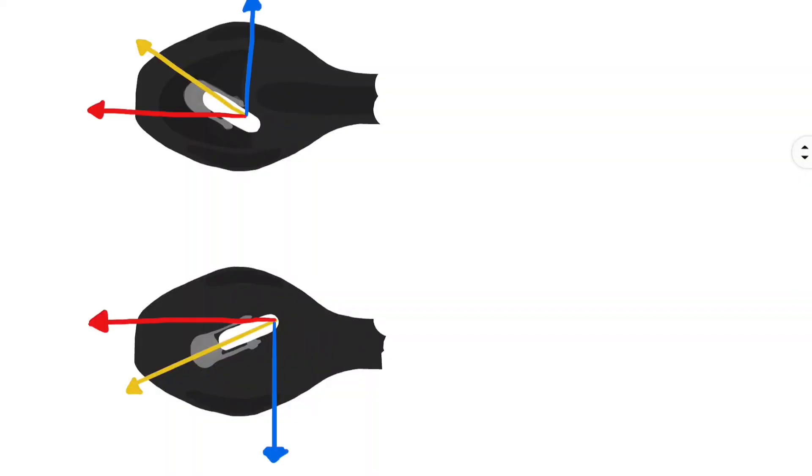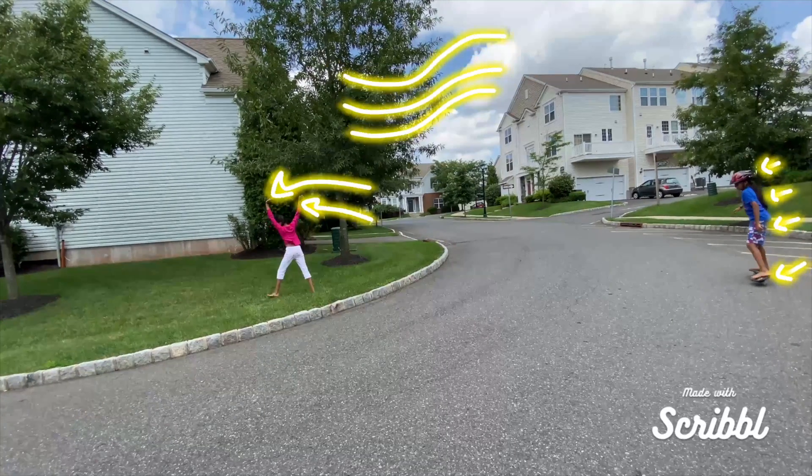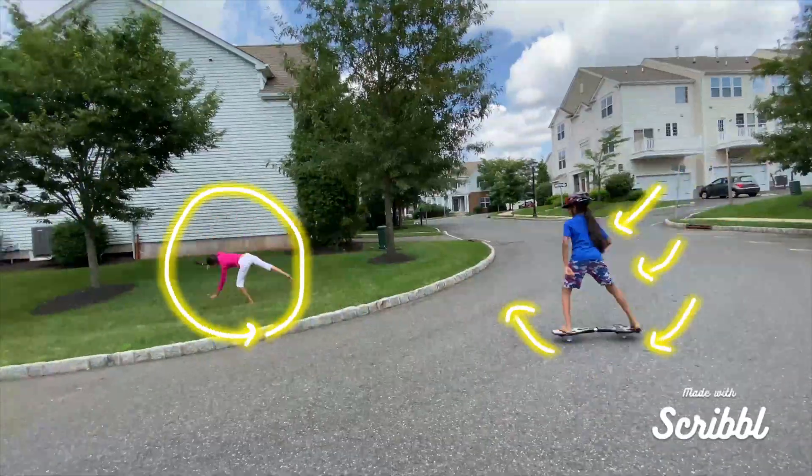When we expand the vectors and cancel out the opposing forces, we get our net force — forward motion! Forces are all around us. Just look!